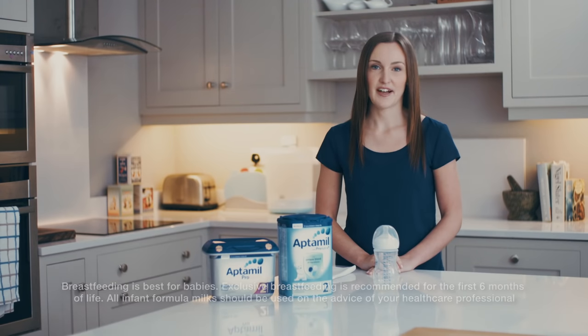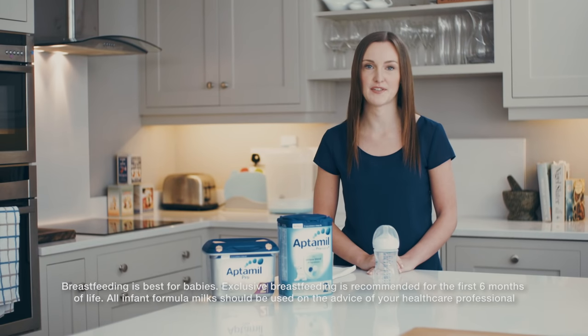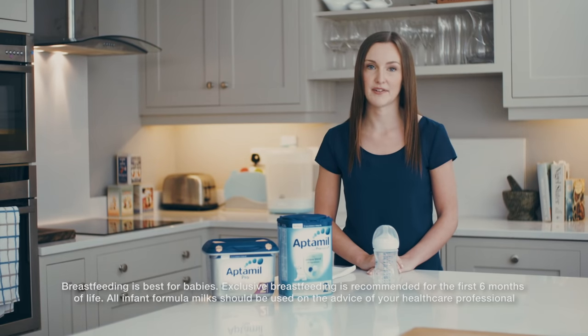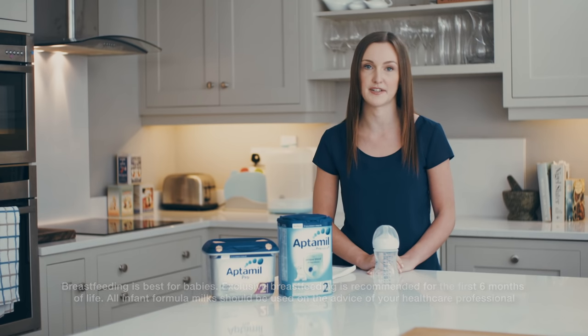Hi, my name is Jen Luddy and I'm a nutritionist with APTA Club. Today I'm going to show you how to safely prepare your baby's bottle feed. The Department of Health recommends that we breastfeed exclusively for the first six months of life and continue breastfeeding along with appropriate foods up until two years of age and beyond. However, if you cannot or choose not to breastfeed, infant formula is the next best available option. Before you begin formula feeding your baby, it's a good idea to speak to your healthcare professional for their advice.